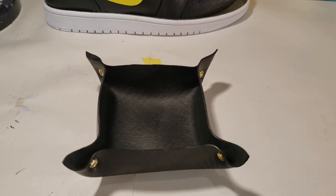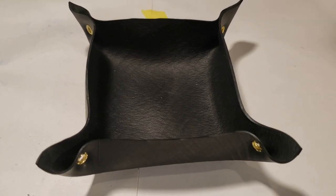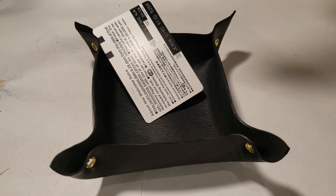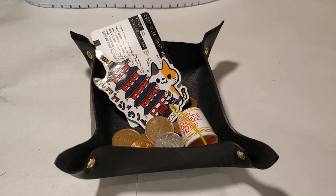I found this black leather coin holder in a store that actually gives away second-hand items for free, I'm assuming to eliminate waste. You can put just about anything in this, to include your Suica card, stickers, change in your pocket, or coupons that you pick up from the little machines.